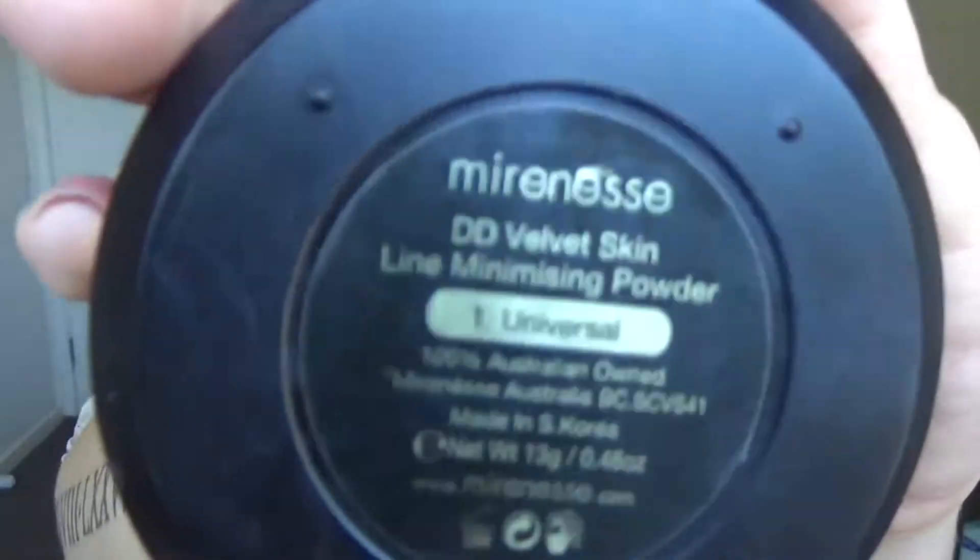I am taking the RCMA original no color powder to bake underneath my eyes and on my chin. And to set the rest of my face I'm using the Milani Mineral DD Velvet Skin Line Minimizing Powder.